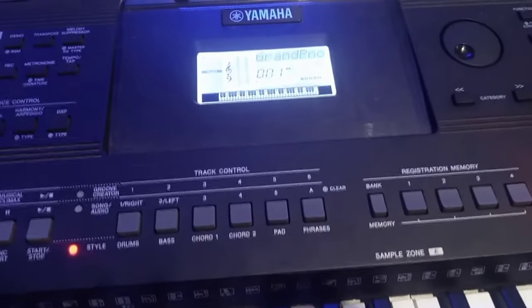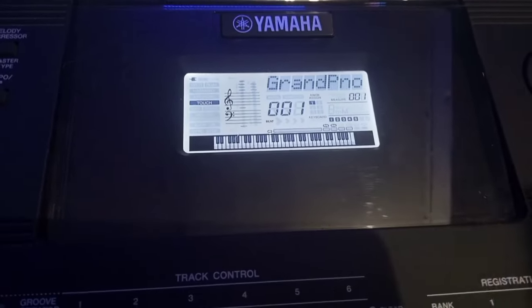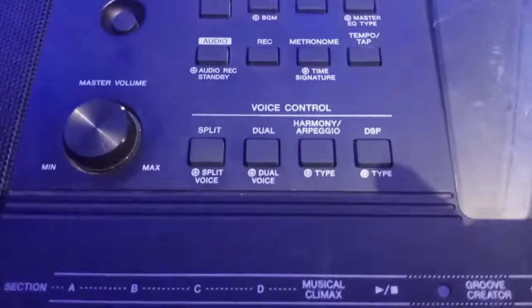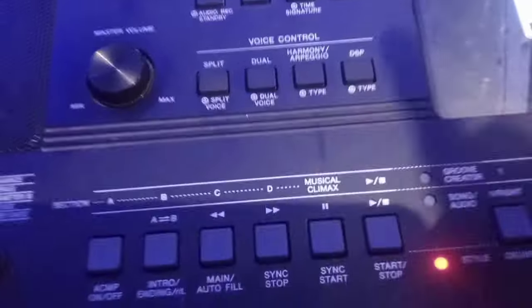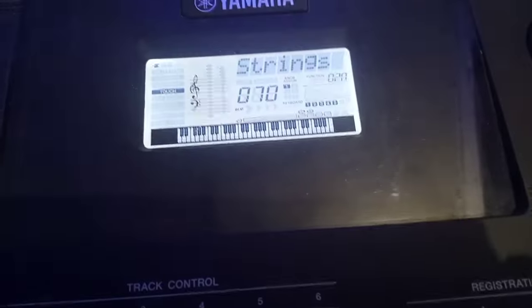The main voice we are going to use for this tutorial is Grand Piano, which is the default as soon as you turn on your keyboard. The next thing to do is locate your Dual. Check on the left side of your keyboard — you see Split, you see Dual. Hard click on Dual. When you hard click on Dual, it will show you strings.